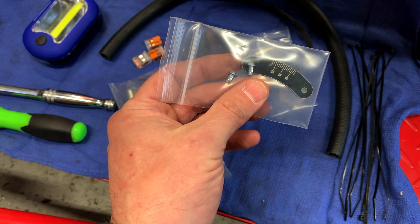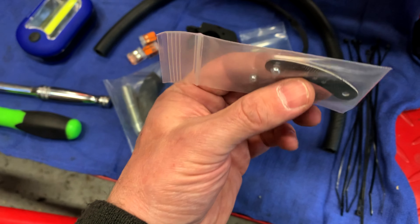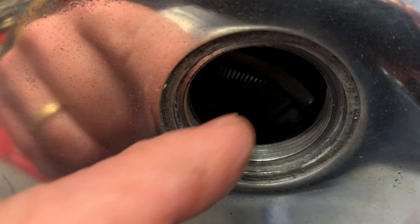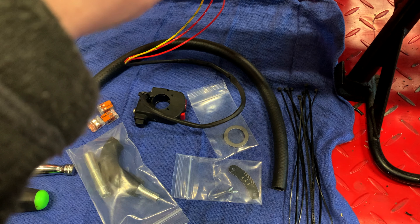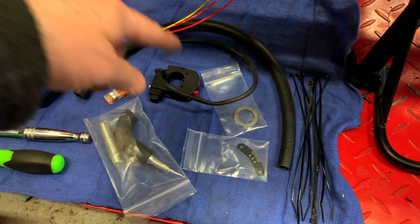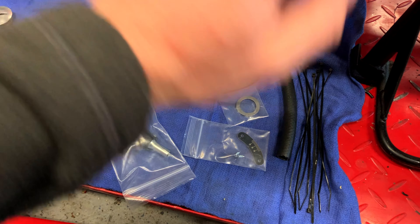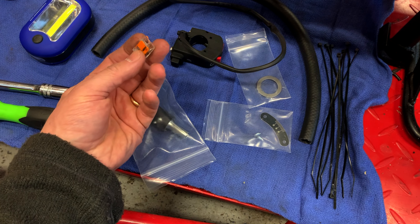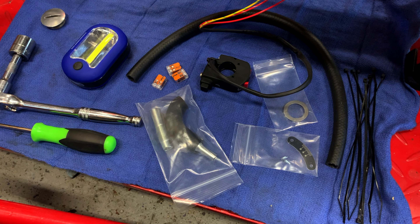One last thing in the kit is another piece for setting the timing if you need to. Notice that this one Matt has sent is flat, whereas the stock Norton one is dished and extends in further. Some machines had an issue where the location of the rotor is a little different — a little closer — so he's provided this flat one in case it makes contact. Mine does not; I just tested it by putting this back up, so I'm not going to use that. I'm also a big fan of Lucas bullet connections, so I did not elect to use the included connectors either.